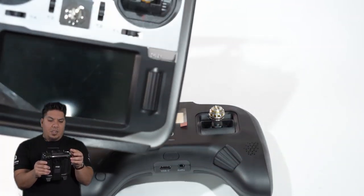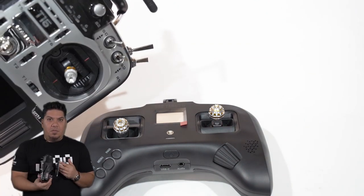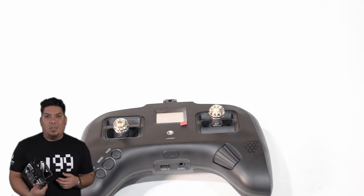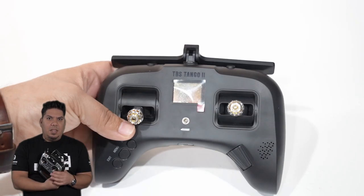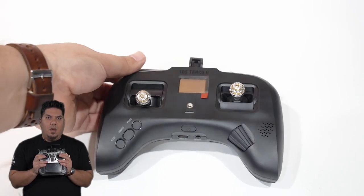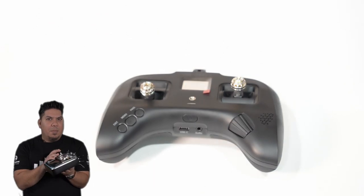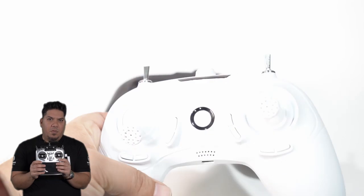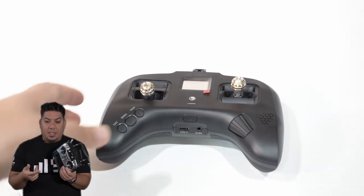I've actually never broken a switch — I'm kind of careful with my gear, maybe from being a huge video camera nerd for the past couple of decades. But it is a little bit of a pain finding somewhere to cart your radio around. I throw this in my rolling case at the top and just hope none of these break, because this did not come with any sort of a case, unlike my QX7 XS that did come with a case.